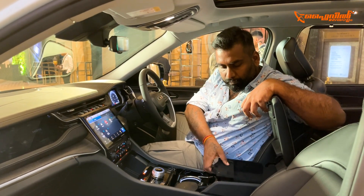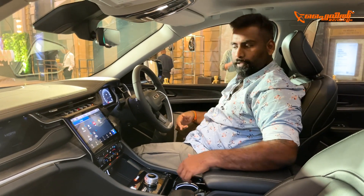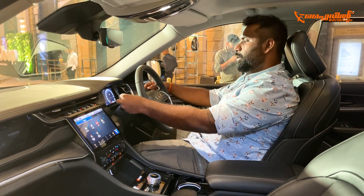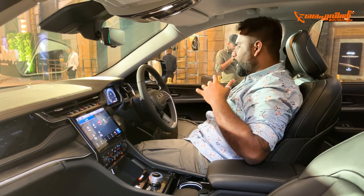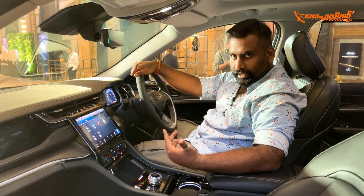There is a huge cubby space in the centre console. There are two bottle holders and additional storage in the seats. There is a paddle shifter on the steering wheel. There is a driver display screen which is very high quality. The price is 77 lakhs, which is quite viable for this segment.